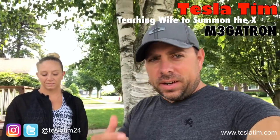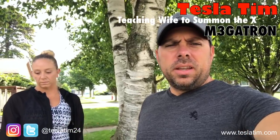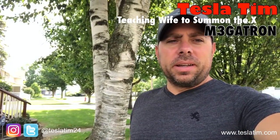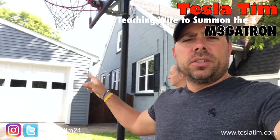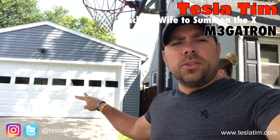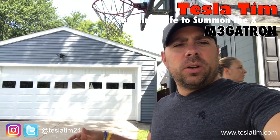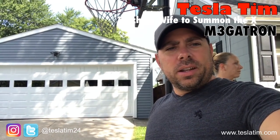Hi guys, Tesla Tim here. I figured I'd take an opportunity to do a video showing the wife how to summon the Megatron out of the garage. The biggest problem we have is we have a two-and-a-half car garage and both cars are really close to each other. She always wants me to pull the car out for her, so I'm going to teach her how to summon it on her own so the car will come out of the garage and she can drive away.